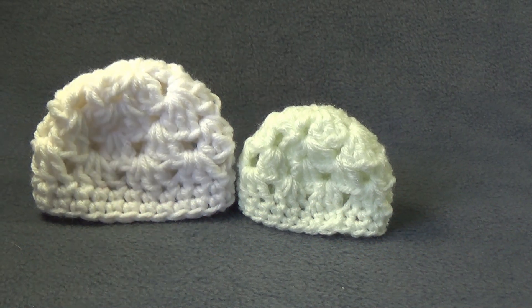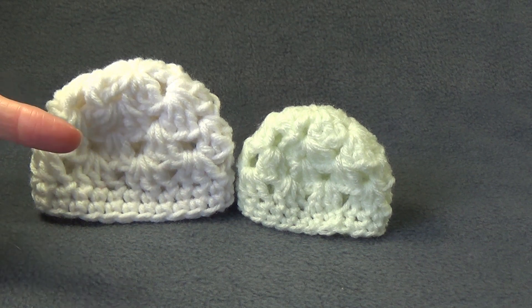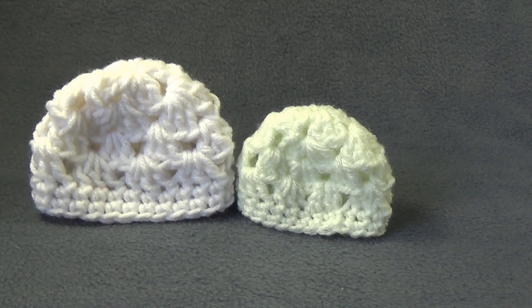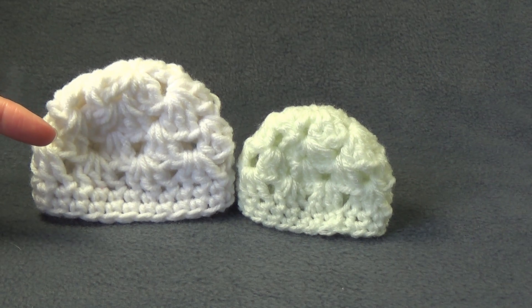G'day and welcome to another video. In today's lesson we're going to learn how to make these really cute hats. This one here is using worsted weight, 10 ply or Aran yarn, and this one here is using double knit or 8 ply. These can be used for dolls or even a preemie size.